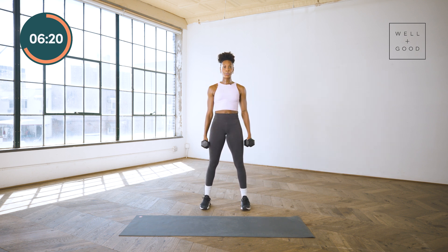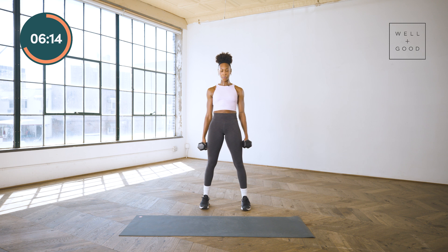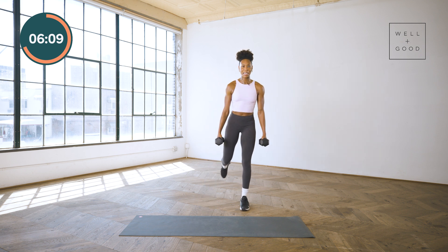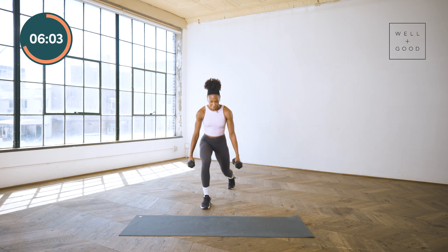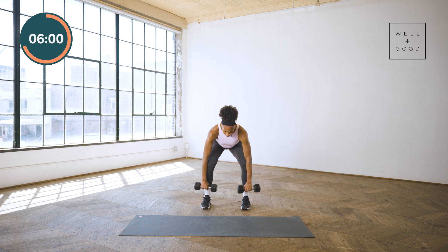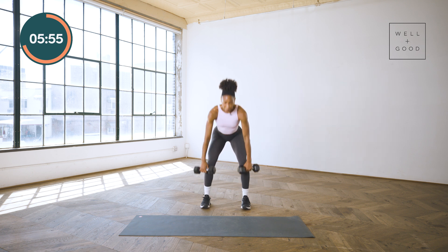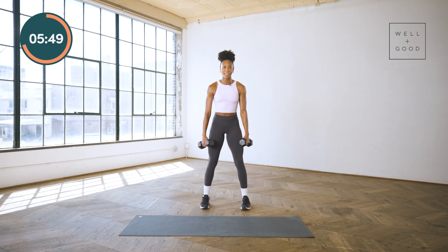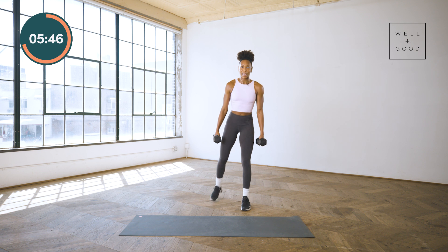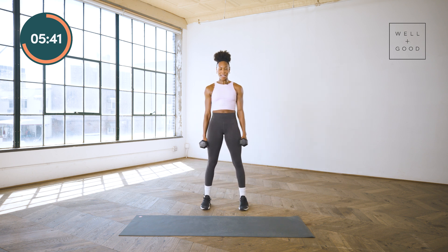Hips push back. Maybe you get lower for those reverses. You want to make sure those hips are nice and squared off, especially on that step back. Halfway mark — if you're deciding to get heavier here, move a little bit slower, focus on that form. Countdown is here, we transition to upper body: plank rows, one push-up.